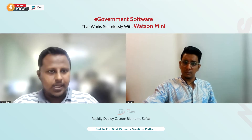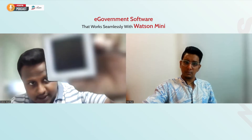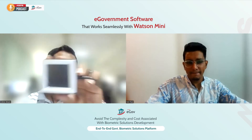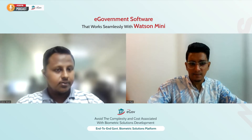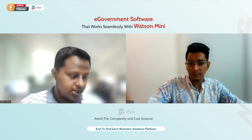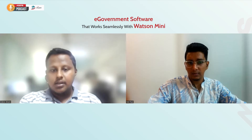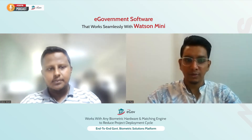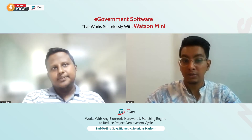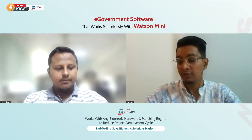This is the Watson Mini device, manufactured by Integrated Biometrics. Thank you so much, Ikram. Can you show a quick demo on how the Watson Mini can be used with the eGov platform?